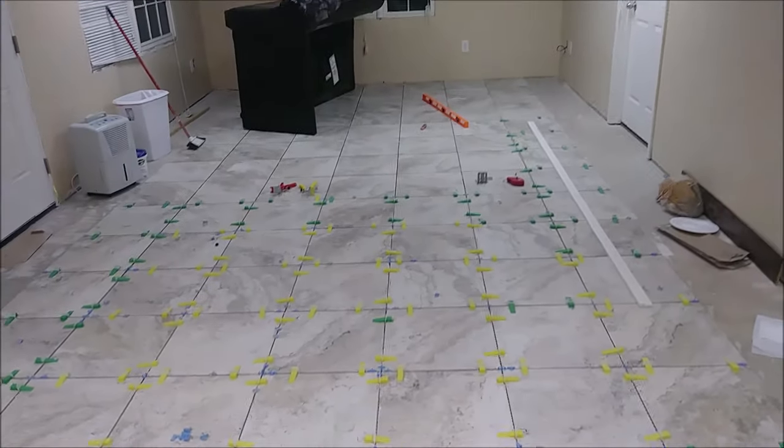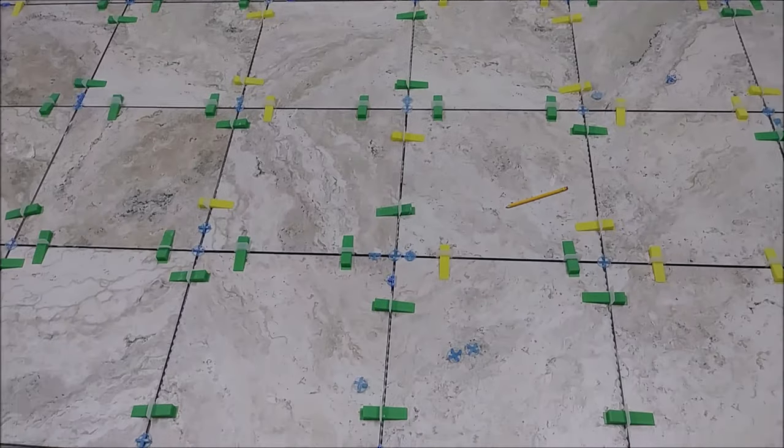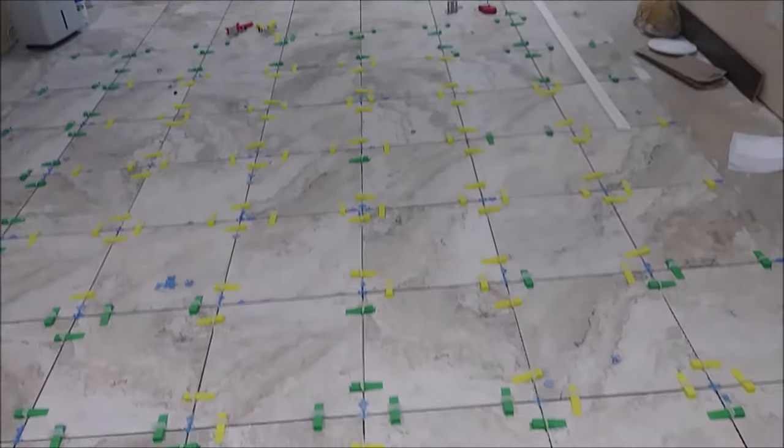My basement here — I just finished tile here one day ago, 24 hours already passed.